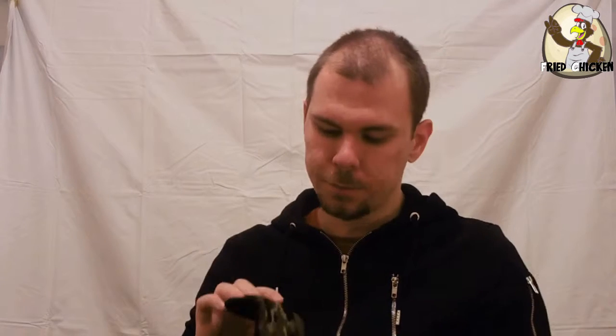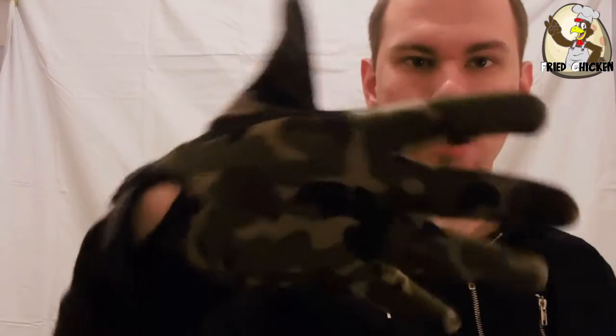I also have the 5.11 gloves. You can find them on Amazon very cheaply — don't expect a long wait for delivery. Going for the camo obviously, to protect my hands.